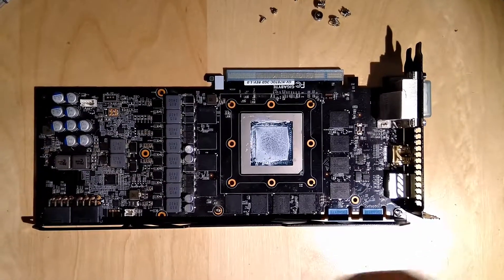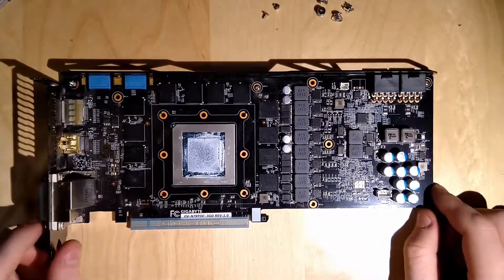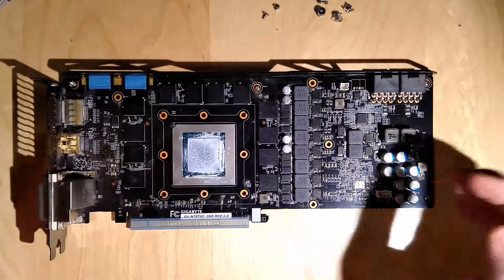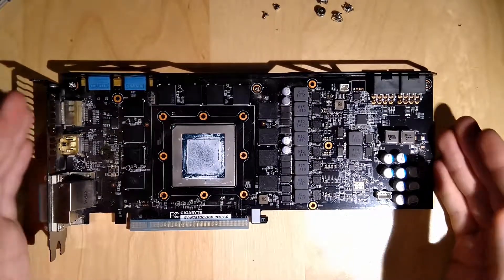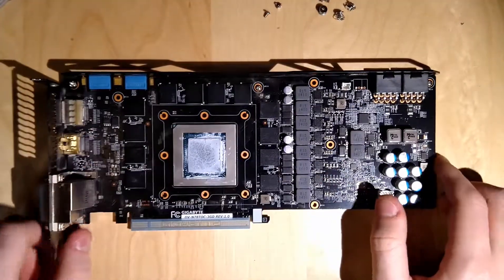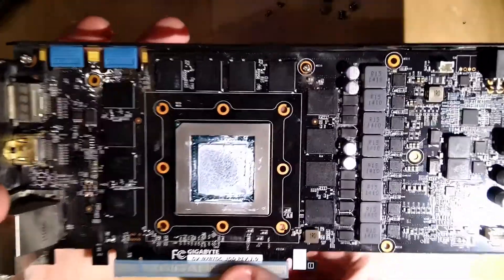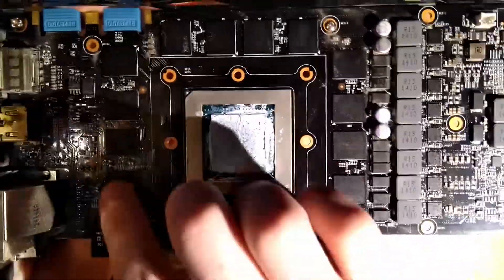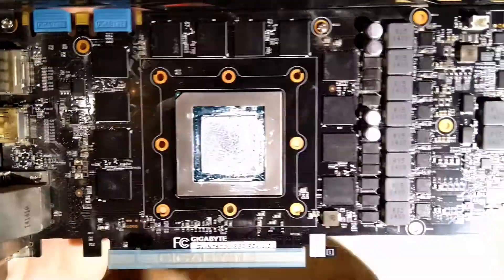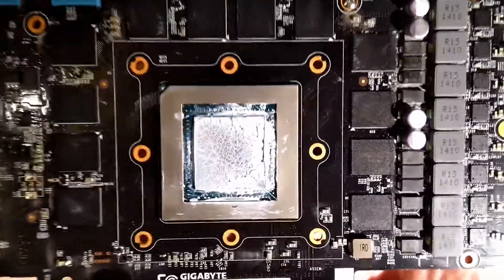Let me put the heatsink away and now here we have the PCB of the card. Now that you can look at the PCB, I'm gonna show all its features. What you can see here are the 12 memory modules that are on here. These are GDDR5 and they are Hynix - I don't know if you can see it, it's really hard to see even in real life.